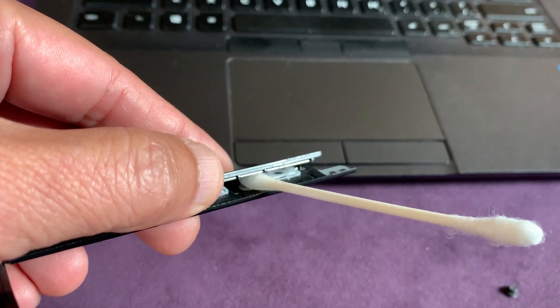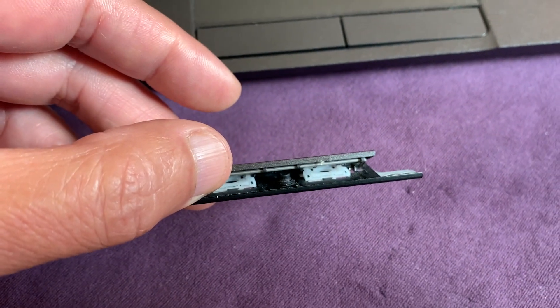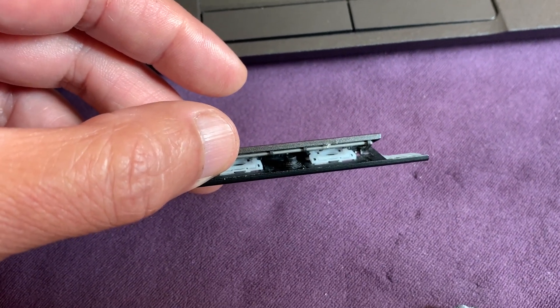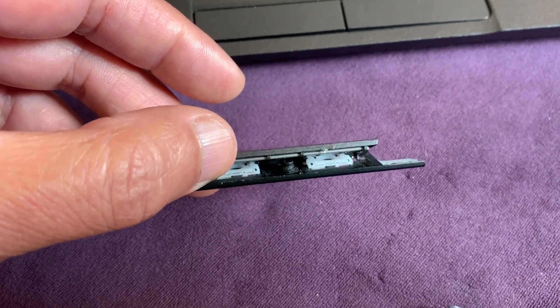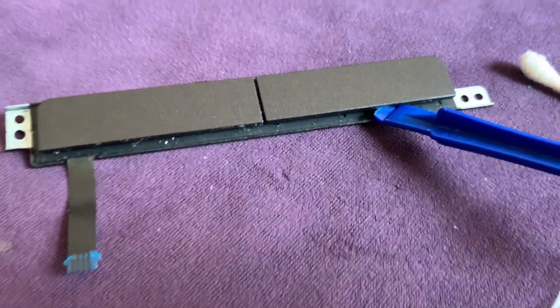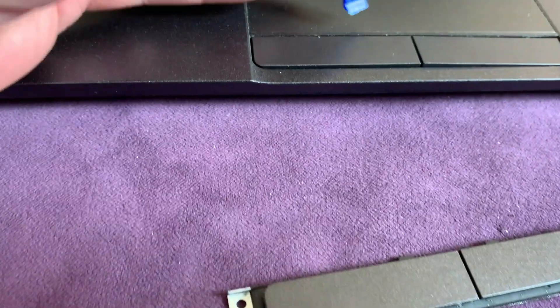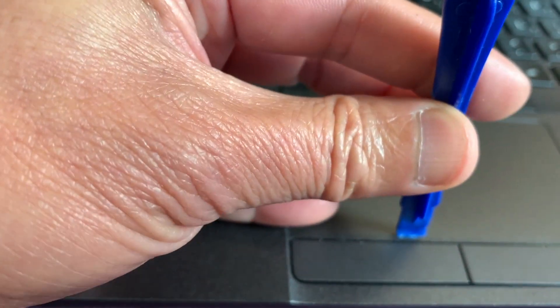We use alcohol with a q-tip and try to clean the pad inside. Then put the rubber button back in the middle of the pad and close it. Remember to pry open from this side.